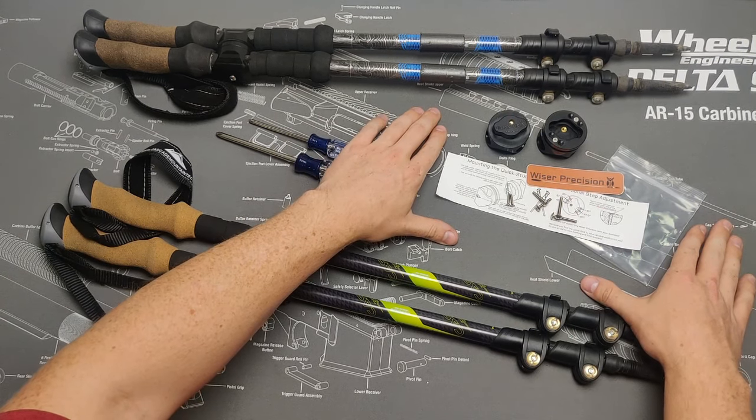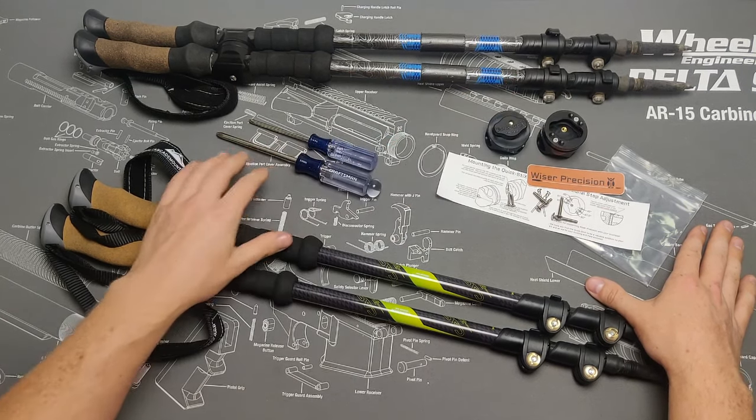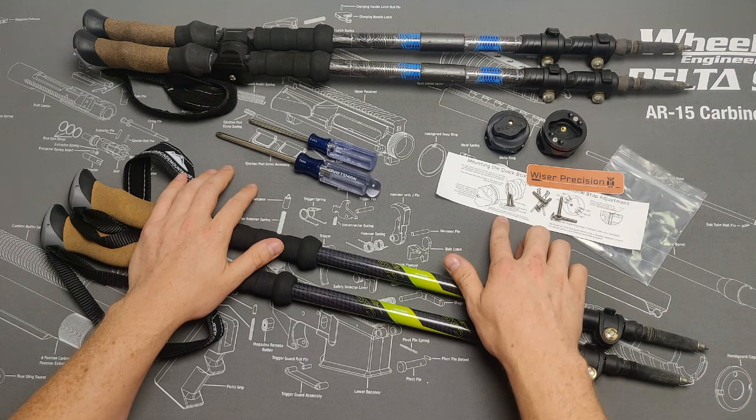In front of us we have an unpackaged pair of quick sticks. There's the male adapter and the female adapter, with two stainless steel rotational stops pre-installed. We also send two spare stops just in case any are lost while changing their position.